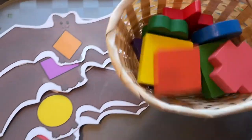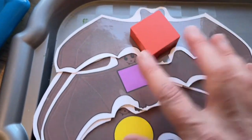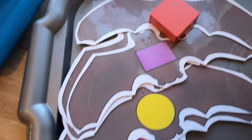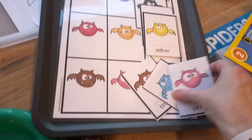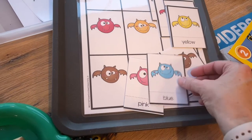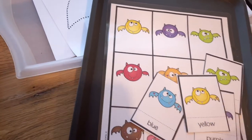Next I have these cute bats — a little block set with some matching shapes, so they'll just have fun matching the shape to the bat. I also have this set of color matching bat cards where I've left the bat card complete and they will lay the different colors and match them onto the big card.